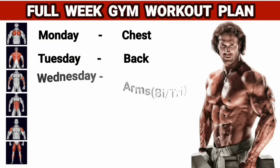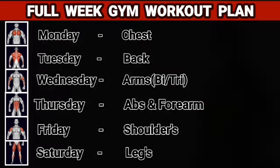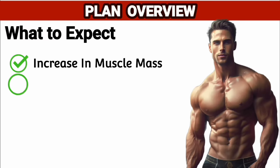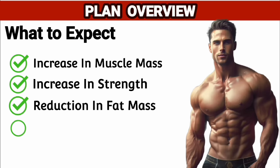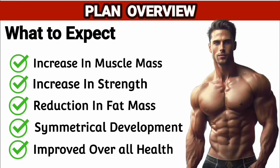This is a full week gym workout plan meant specially for people looking for that perfect physique. Things you can expect from this plan: increase in muscle mass, increase in strength, reduction in fat mass, symmetrical development of all muscle groups, and improved overall health and well-being.